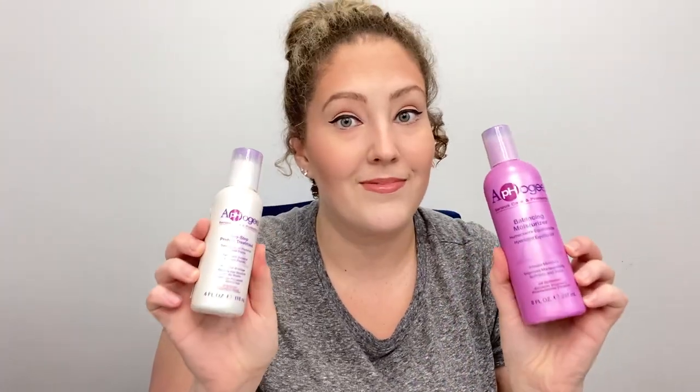This is what will save your curls — it's the Apogee Two-Step Protein Treatment. You can get the full-size bottles like I did, but I've also gotten the little packets. I'll put a picture right here for you so you can see, and they're pretty cheap — I'll put the price right there for you too.